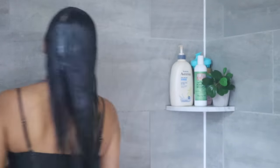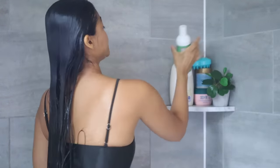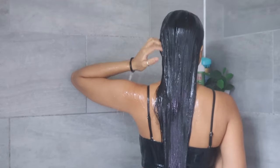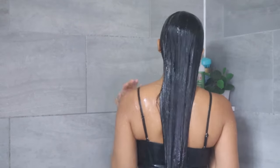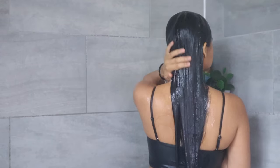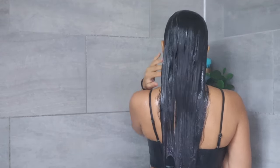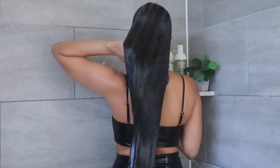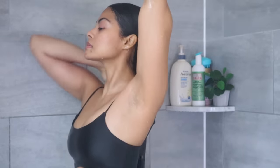Another common mistake is not wetting your hair thoroughly before shampooing. In order for your hair cuticles to open up for a deep clean, you need to allow your hair and scalp to soak in warm water for a full minute to ensure every strand is soaking wet. If you have low porosity hair, run your fingers through to make sure your whole hair is drenched completely.